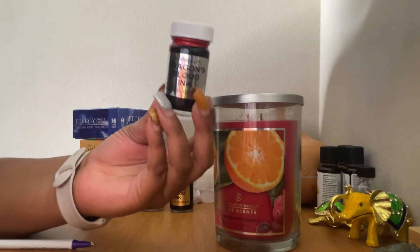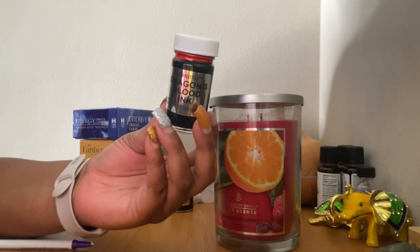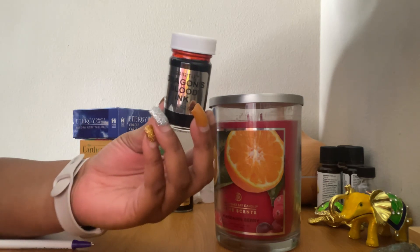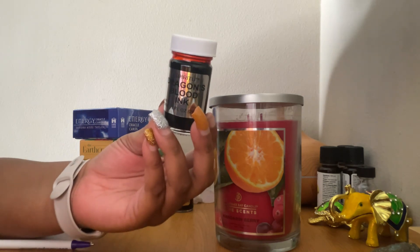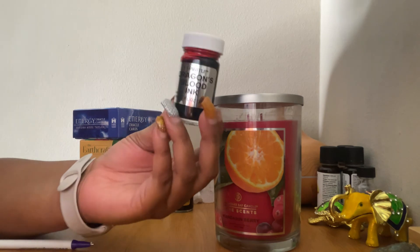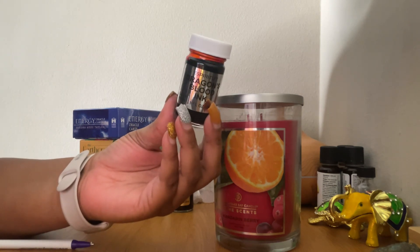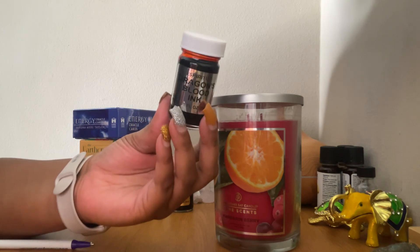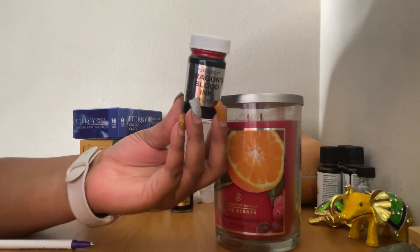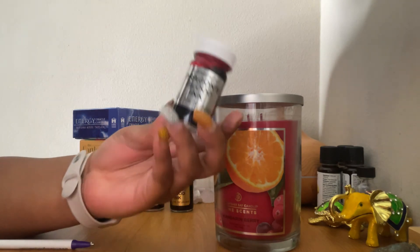Dragon blood is also great for love and money drawing — it has a strong energetic vibration that attracts these things. It likes to attract money and attract love, so you can use it in love drawing work, protection work, and anything for breaking negativity. Basically, it's an enhancer — if you're trying to enhance your work, this is what you want to use.